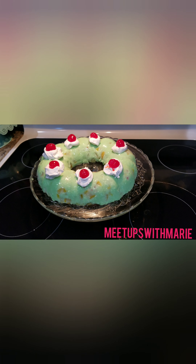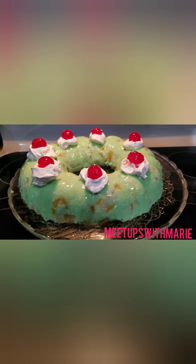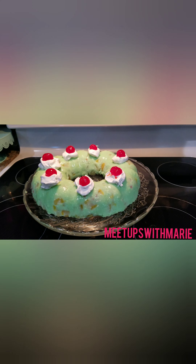Hi everyone! Welcome back to my channel. If you are new here, welcome as well. In today's video, I'm going to be making a retro lime jello salad. So let's get started!